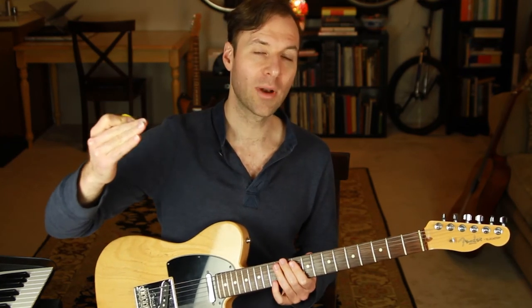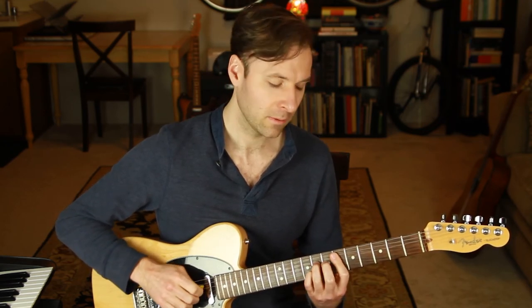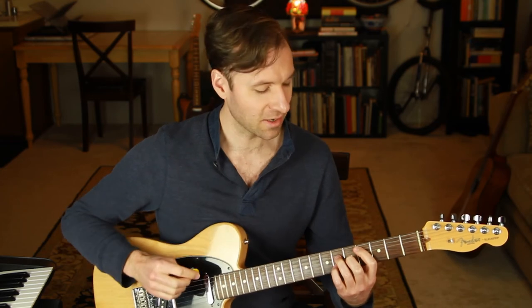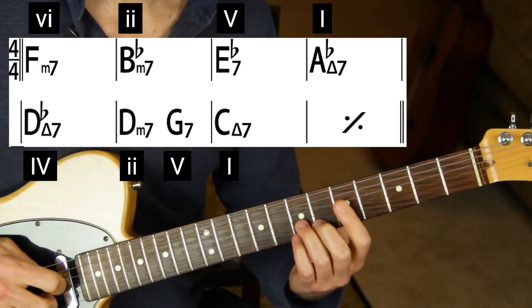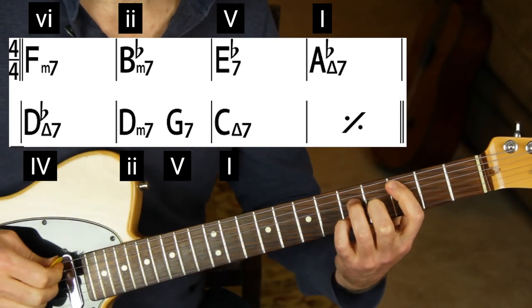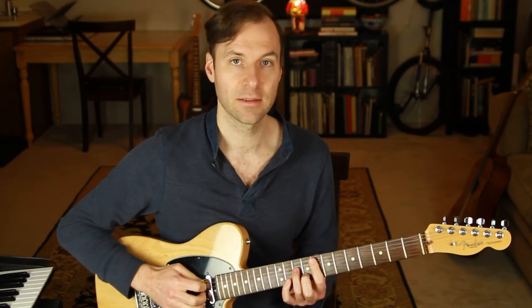Now we go up a half step to D minor seven — that is two — and then we're going to play a two, five, one. That's the first phrase of 'All the Things You Are.' You don't have to bring the melody out rhythmically at first — just try to get the note to ring out nicely and it will almost be a chord melody arrangement of this song.